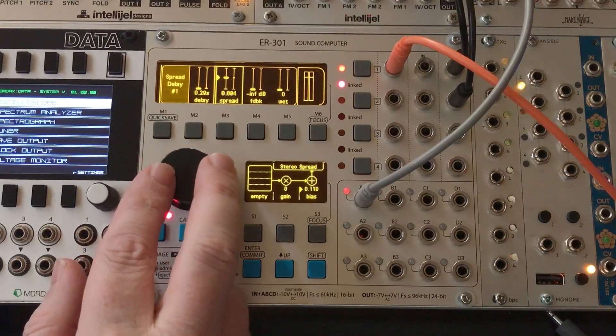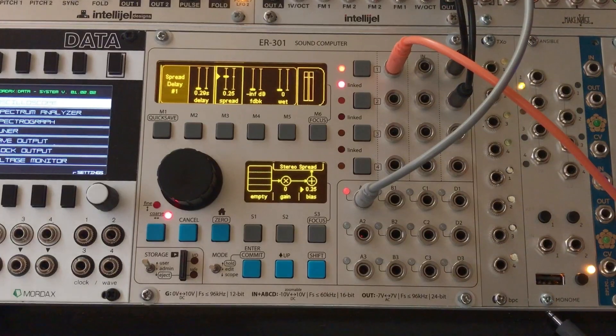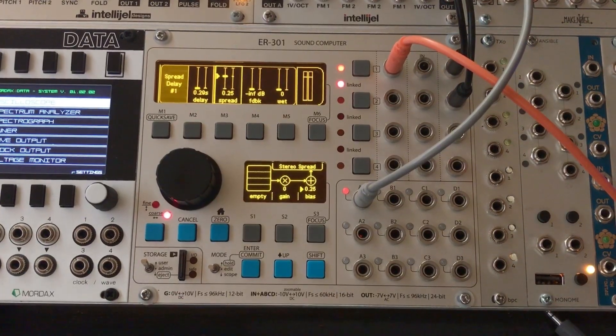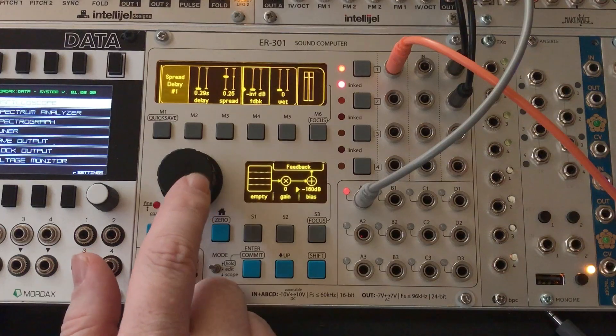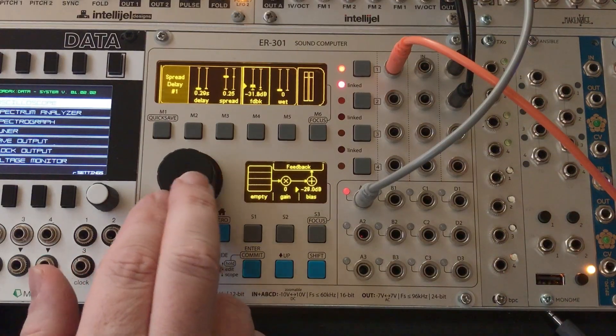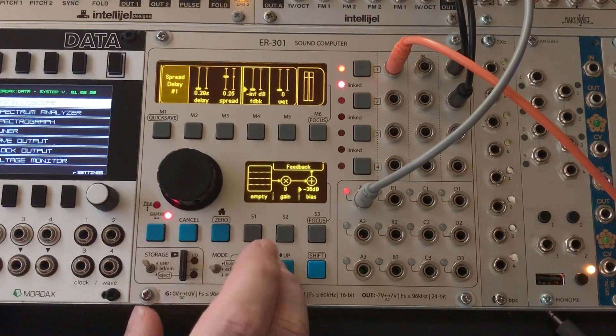The spread control I'm just going to hard code here — I like the way 0.25 sounds, so I'll just hard code that. You could add that control to the top if you wanted to. For the feedback control, you'll notice it's in dB — it's a logarithmic scale, going from minus infinity up to zero. So that we can set the gain for that.